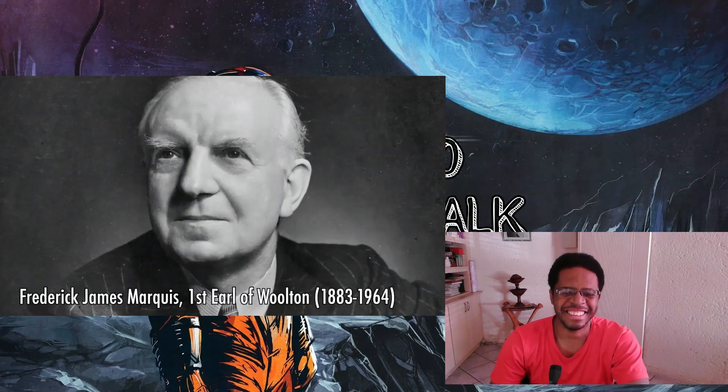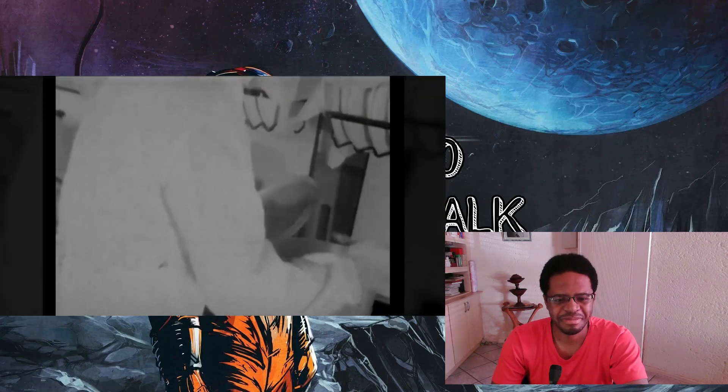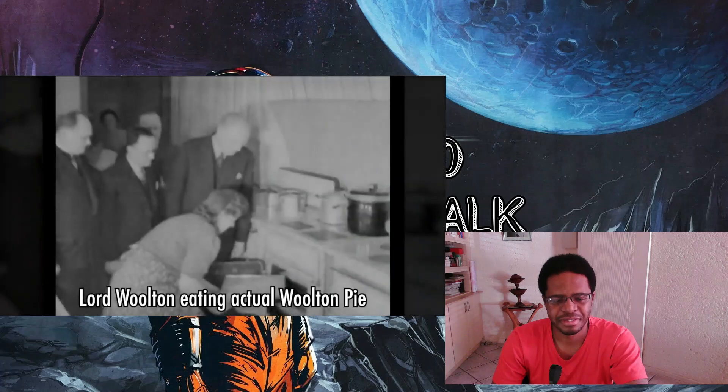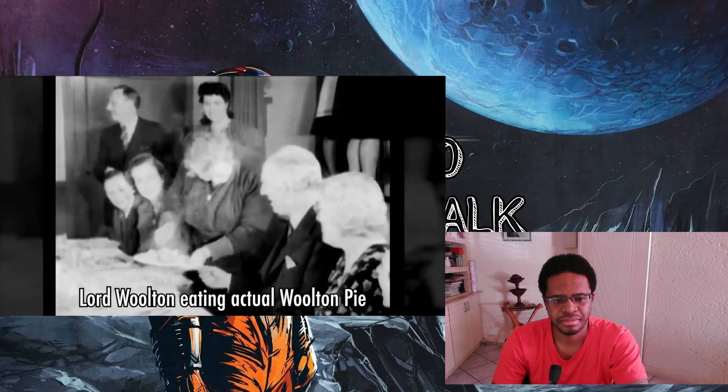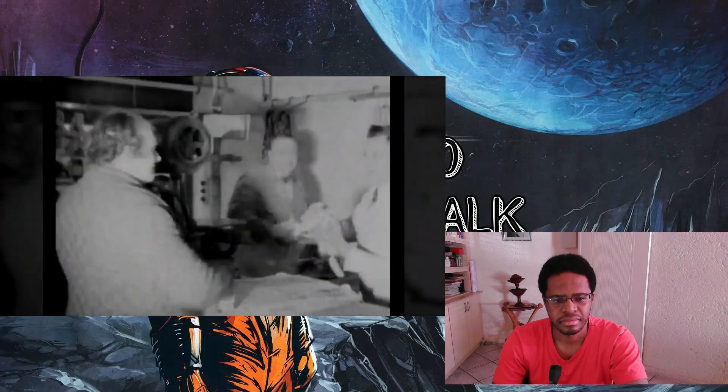This is Woolton Pie, or Lord Woolton Pie. Lord Woolton, the Earl of Woolton, was appointed by Neville Chamberlain as the Minister of Food in Britain in April 1940. Woolton Pie is named after him because of rationing. There were a lot of ingredients you could no longer get, so what you got were vegetable-based pies that people weren't particularly fond of.